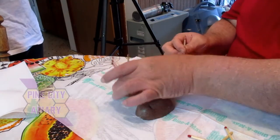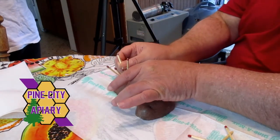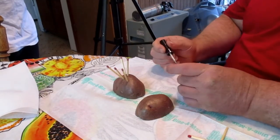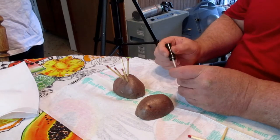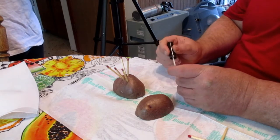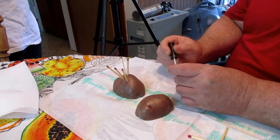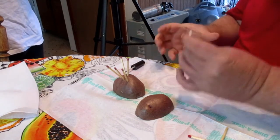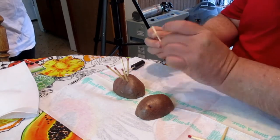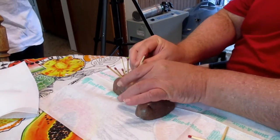I thought it was potatoes. No, the potato's just there to hold them. So you can use anything — anything that you can push into. If you had clay, you could use that. Jenny used that green styrofoam flower stuff that you put flowers into.